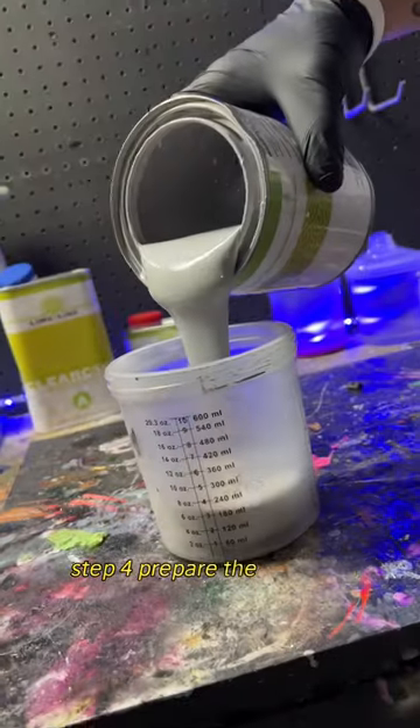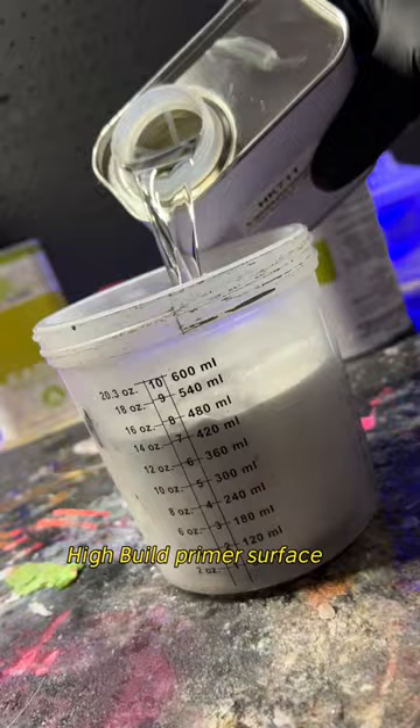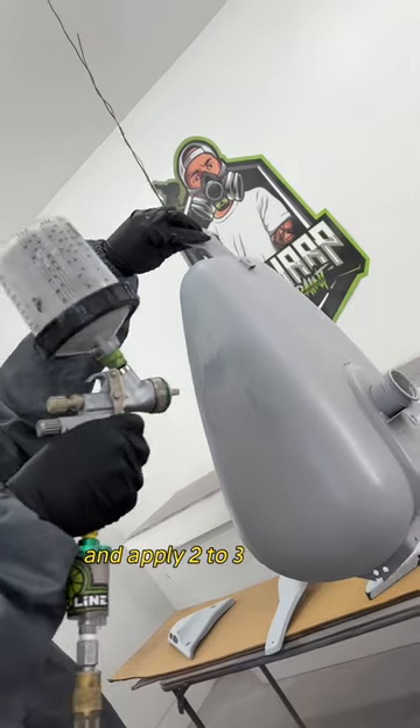Step 4: Prepare the Limeline High Build Primer Surfacer as directed and apply two to three coats as necessary.